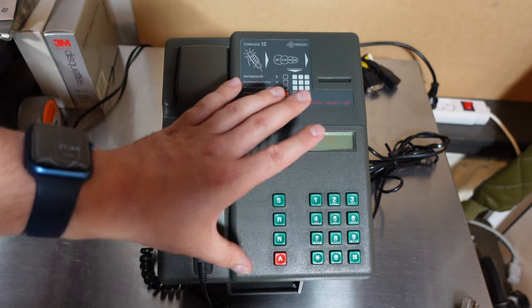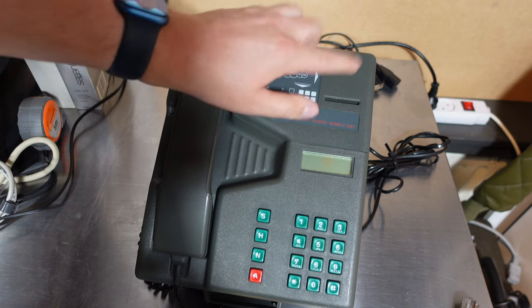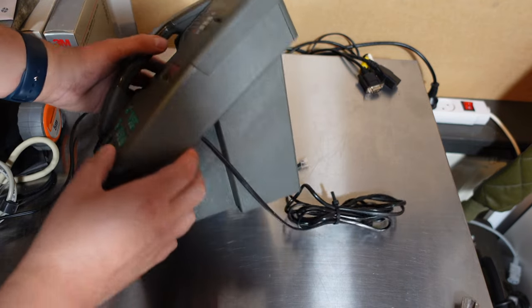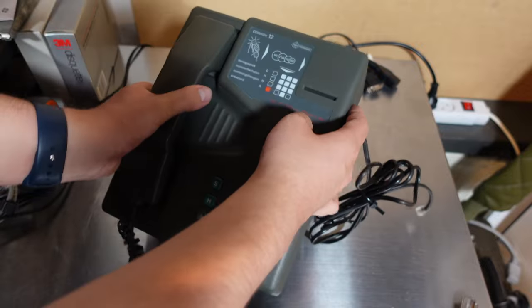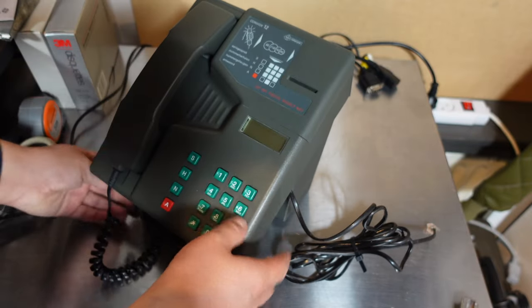So this is a Coin Fox 12. This is a payphone made out of plastic, so not really outdoor capable I would say. There are some weird things on the bottom, probably to secure it to a desk.